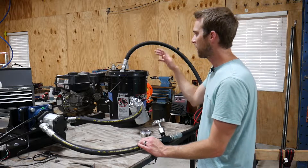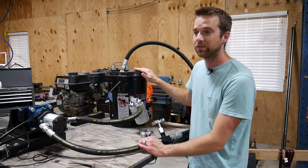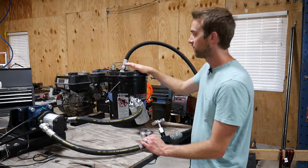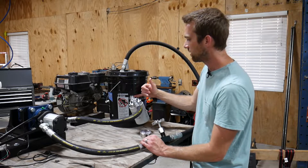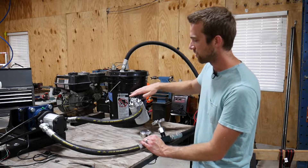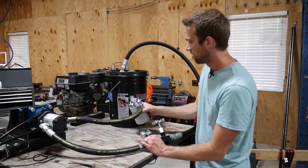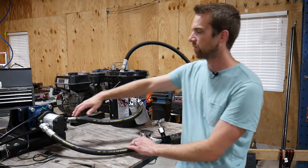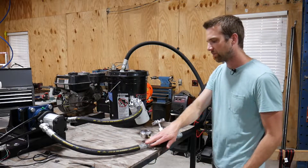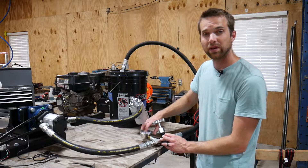For the system overview: the hydraulic reservoir is just a bucket — aluminum or steel reservoirs can be expensive, so I saved cost with a bucket. The inlet to the pump comes from a port out the side of the bucket, positioned below the oil level so the pump is constantly primed, with a nice slope going down to it. I've got an inline filter, then the hose goes to the pump inlet. The pump is turned by the engine, and the output goes to the flow control valve.